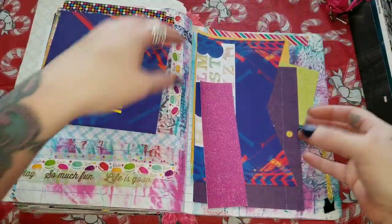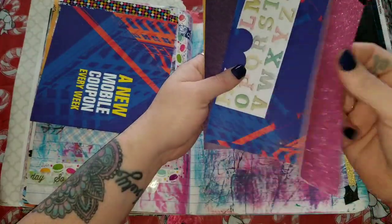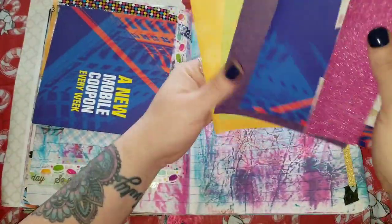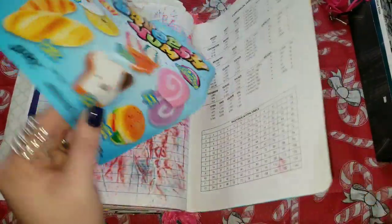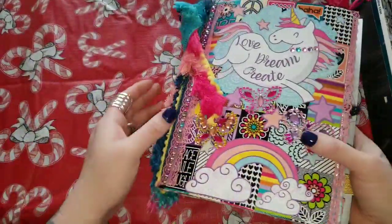Tucked in here I just have a bunch of random stuff — some paper, some of that stuff I made into a little thing I can journal on, some images, some papers. And then I believe that's the last. Back here I also have another bag of squishies, squishums, whatever — and the rest I just leave folded in there.